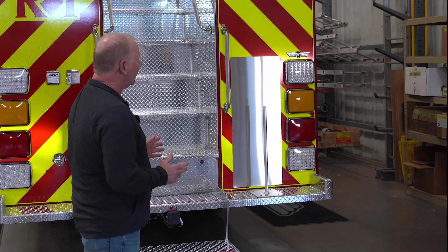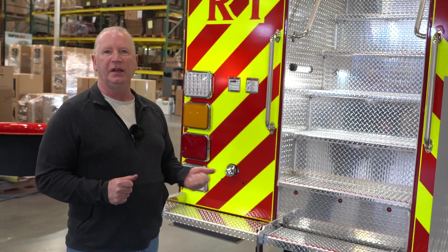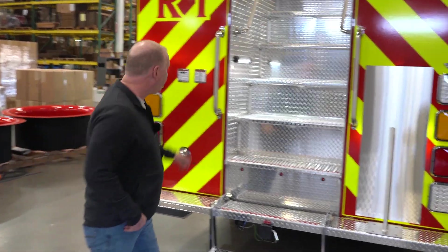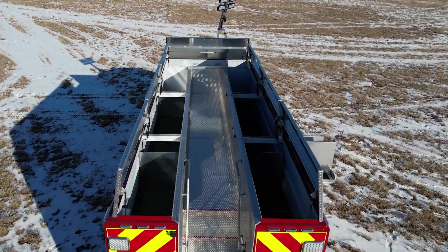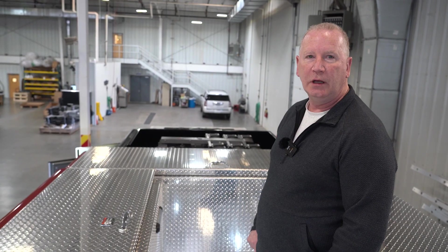Our current rescue truck has a vertical ladder off to one side, which isn't very easy for accessing equipment. With this new truck, we've opted for the rear staircase. It has more than double the storage up top compared to our current truck. Our plan is to store a lot of the lighter gear up there — hazmat gear, confined space, and some of our lower-frequency event equipment that we won't need as often. But we'll be able to bring it all on this truck, whereas we currently can't fit it all. This will allow us to bring everything we need to the initial response.